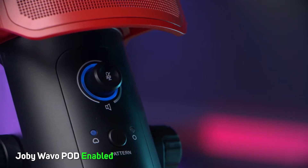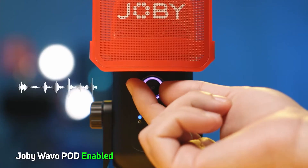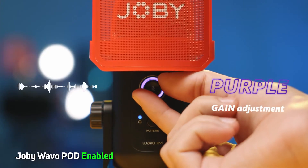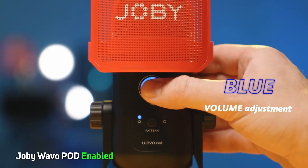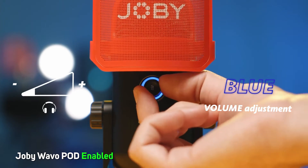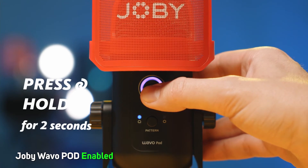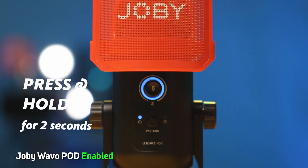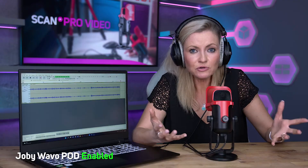For audio levels, the Wevo Pod features a handy multi-function knob on the front for perfect control of all audio levels. You can switch between gain and headphone volume easily — gain shows in purple, and you just twist the knob to adjust. A long press on the button switches to headphone levels, shown in blue, and again you just turn that to adjust. A long press switches you back to gain, and a short press from either mode will mute the mic, shown in red.